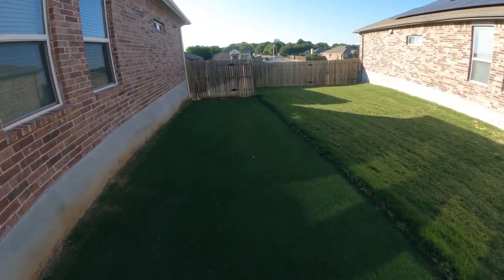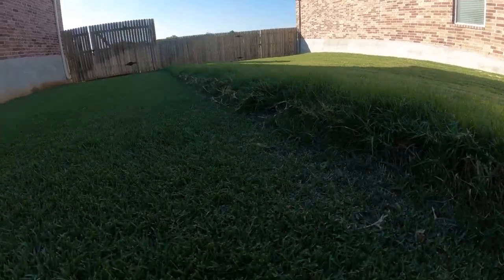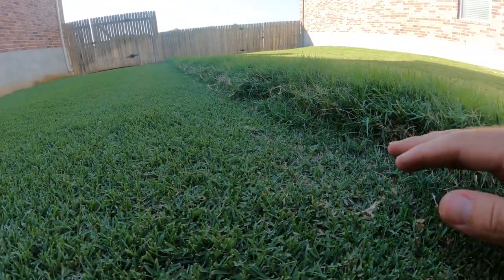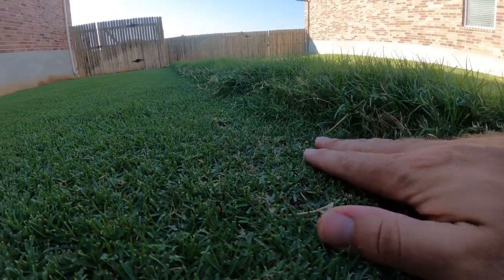Here's the back part of the side yard — let me give you a good shot of the great wall of Bermuda between me and my neighbor's lawn. It's crazy to see the height difference there.